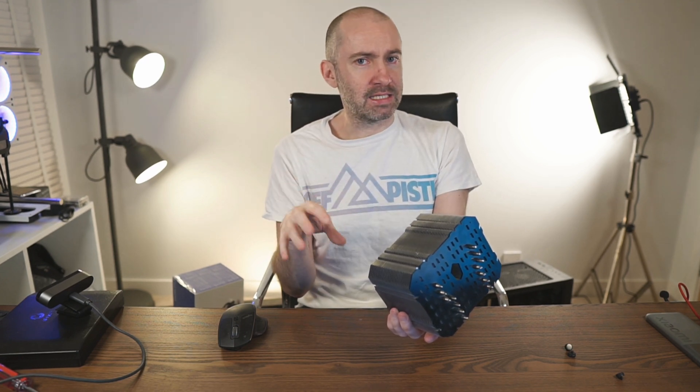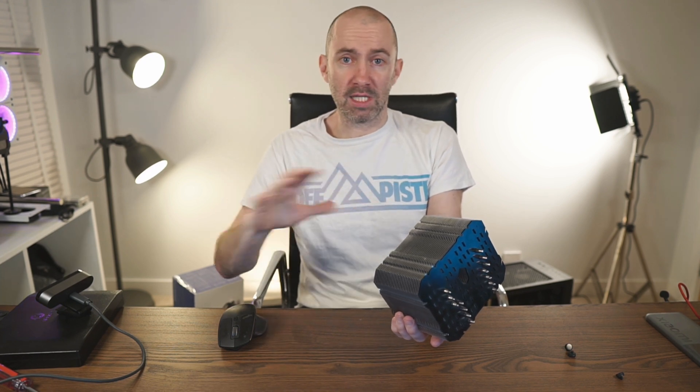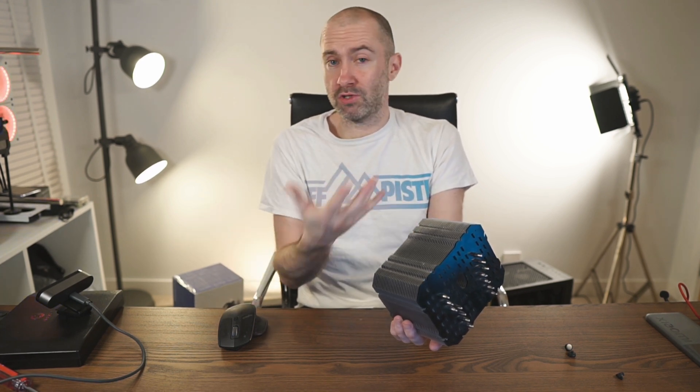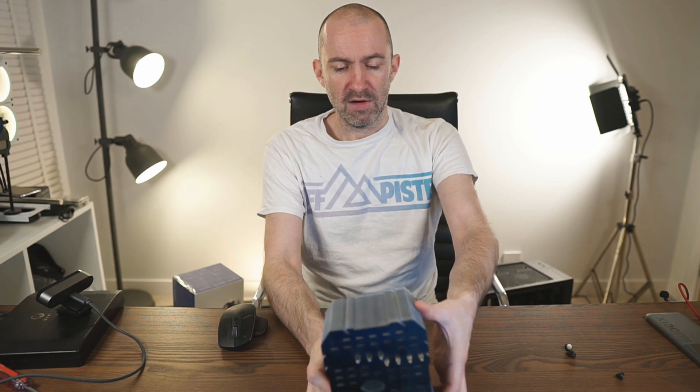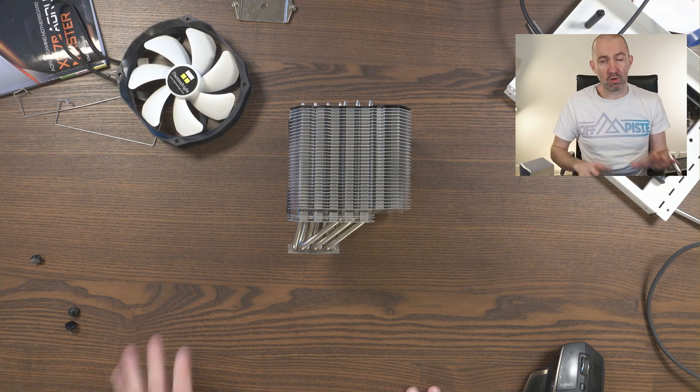If you're just going to set it up and leave it, it's not an issue because you might not have to deal with it again for three or four years. But I've changed a lot of drives over the years and messed about with different things, so it has been a little bit more of a pain at times.